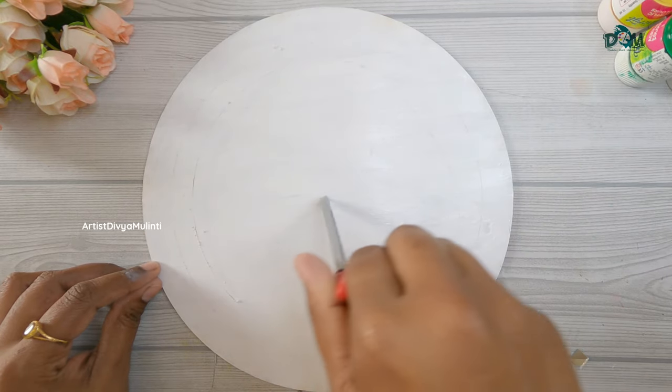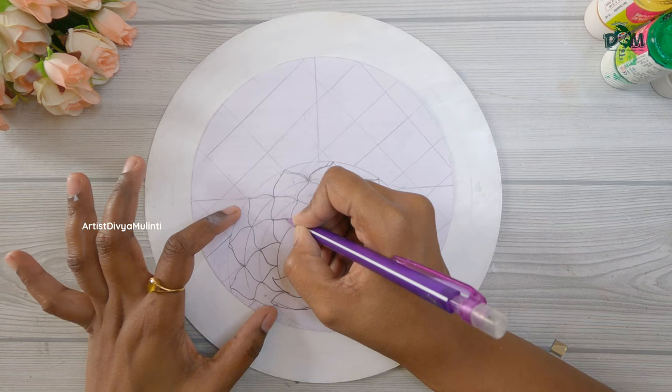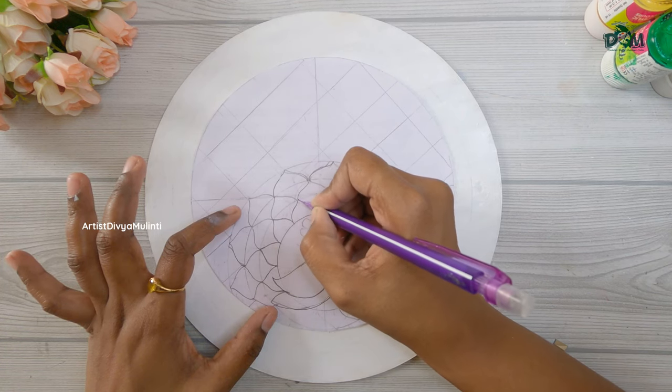After the paint dries completely, you have to trace the design on the board. Here I am drawing two circles using a compass and then in the center I am tracing the peacock image.